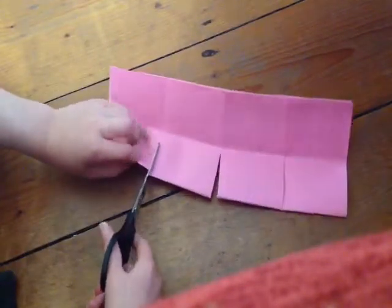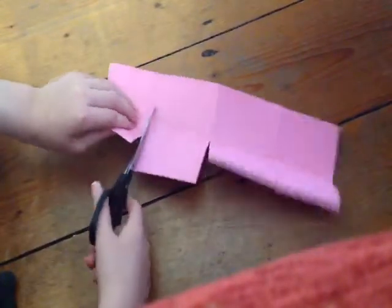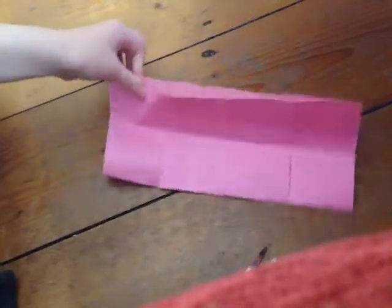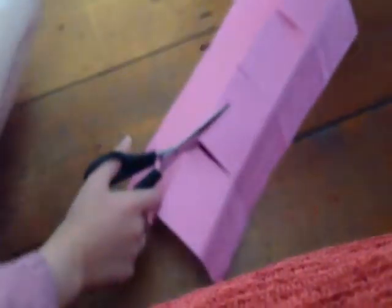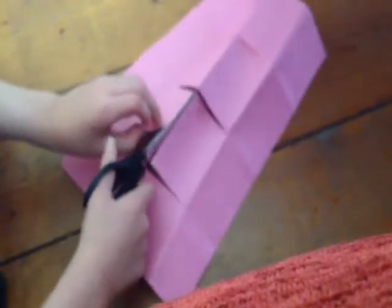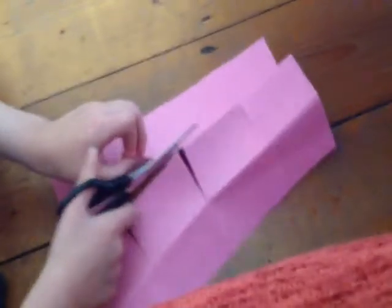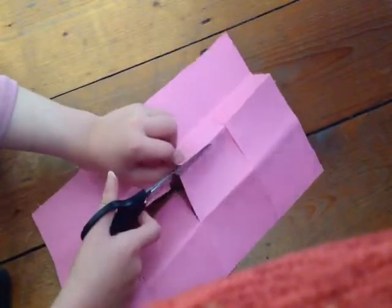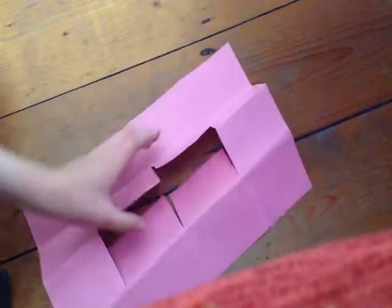Then you want to get it up to again the last bit. Now unfold it, and see these little bits here — you want to get them and then cut. Just where the little fold is. If you do really neat creases you can probably tear this, but it is easier using the scissors. And now you've got this little hole.